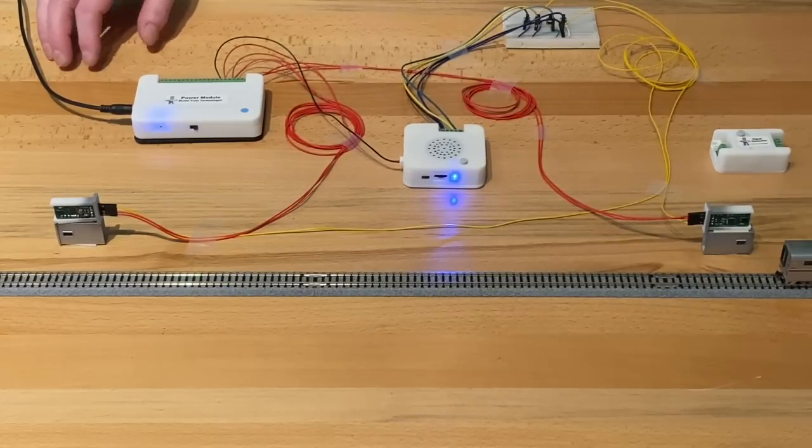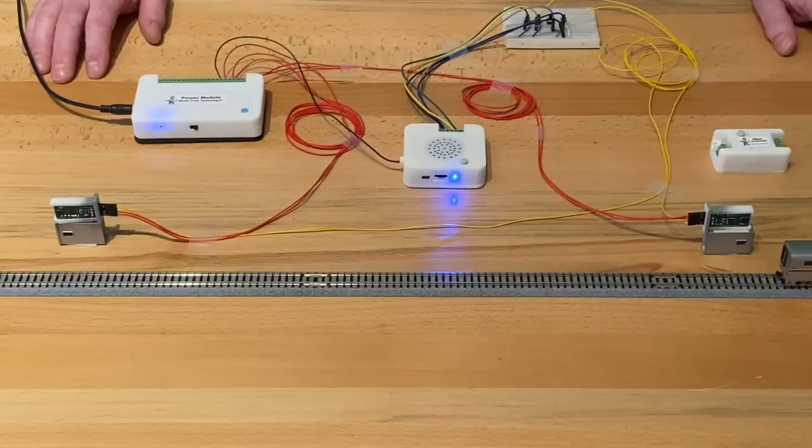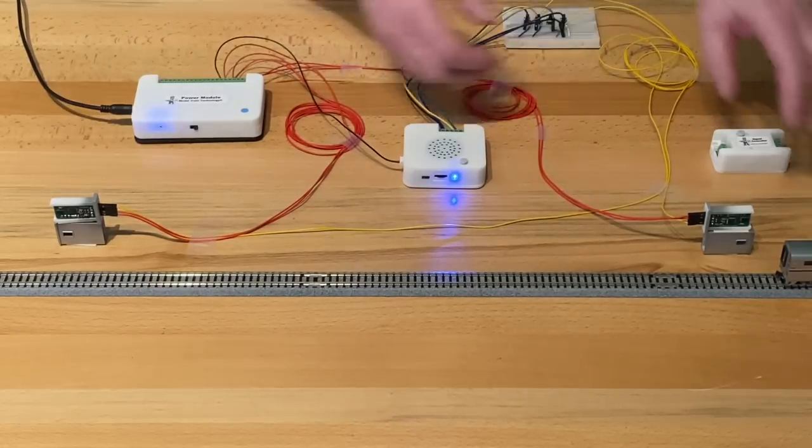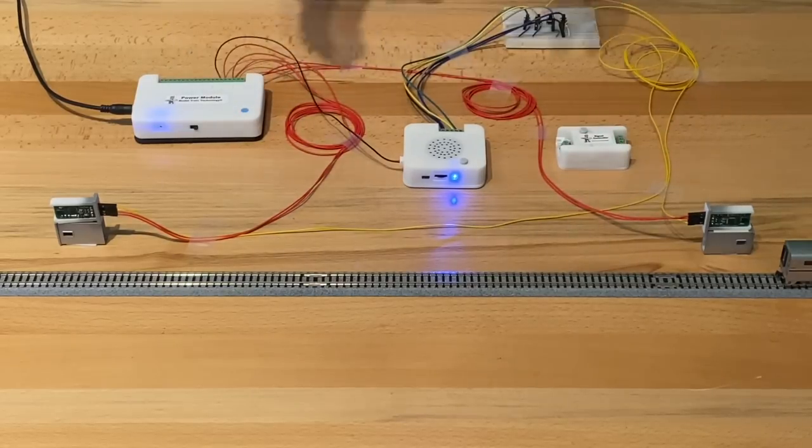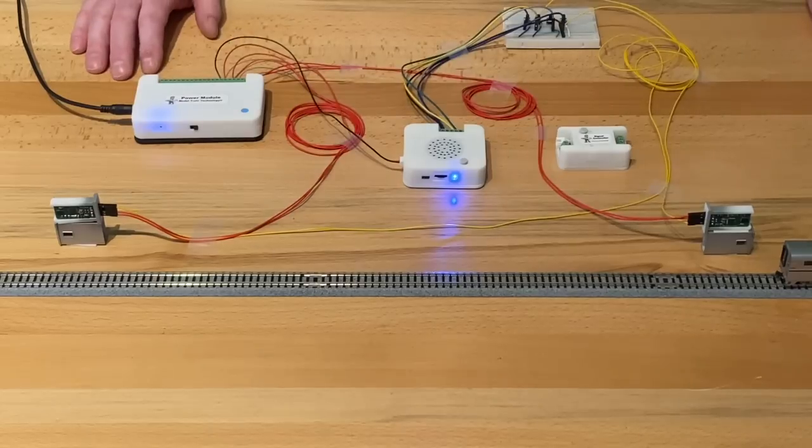That's the sound controller from Model Train Technology, and there's still more in the pipeline — some more products and interesting things coming. But now we have the sensors, the signal controllers, all of the different block signals themselves, the power module, and so forth. I really hope you enjoy it. Thanks very much for watching.